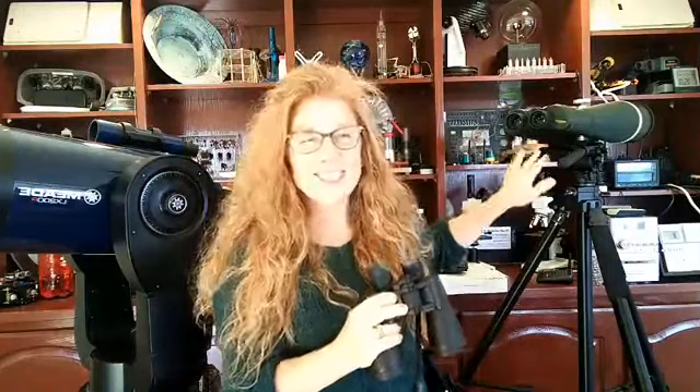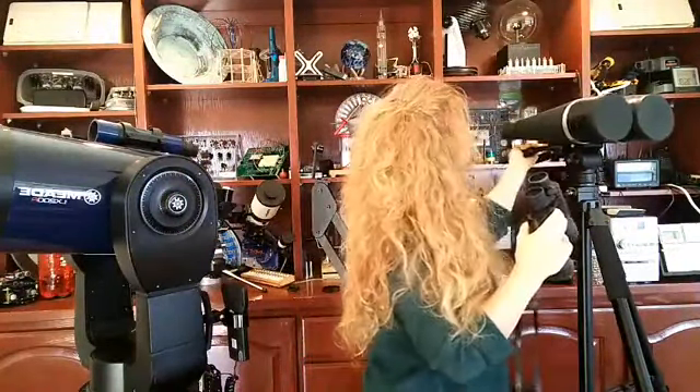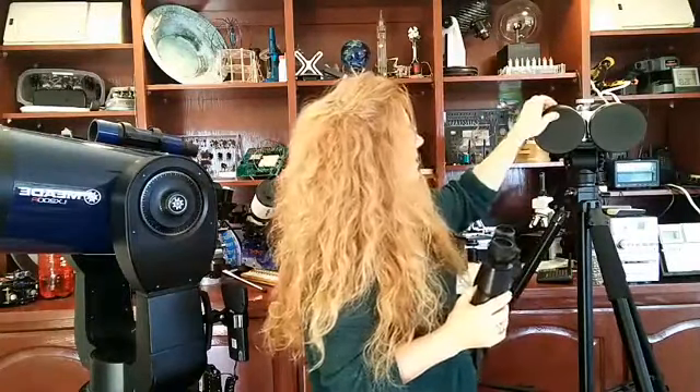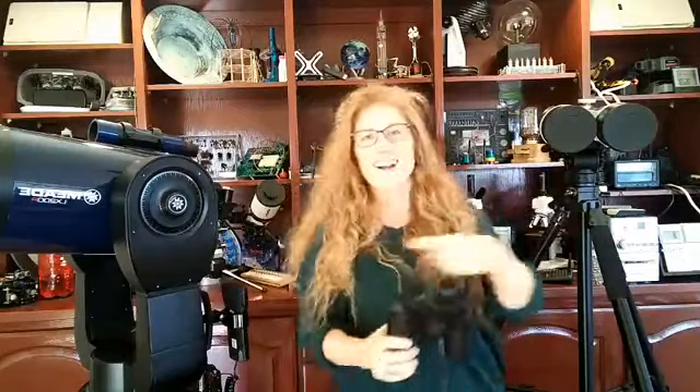These big ones I just got are 20 by 100. So the 20 means 20 times magnification, and the 100 means the objective diameter is 100 millimeters — like two telescopes put together. They're incredible. I've been using these almost every night instead of hauling out the main telescope, because they're lightweight and on an amazing tripod. But I'd recommend just starting with a regular pair of binoculars you already have around the house.